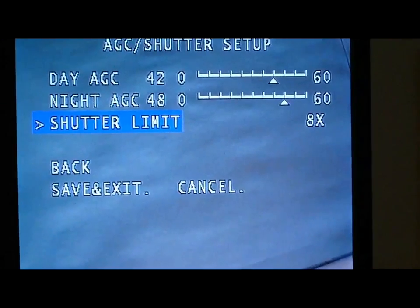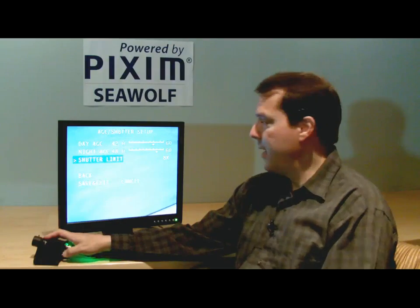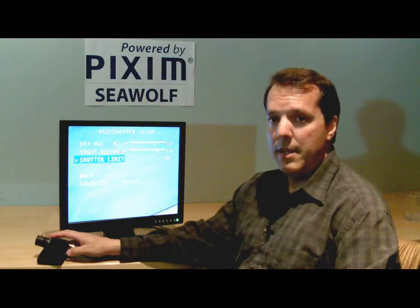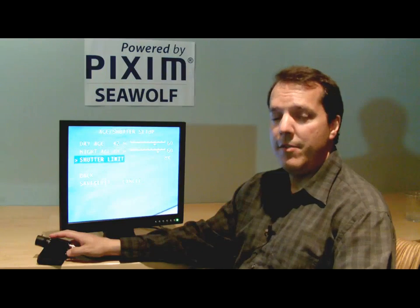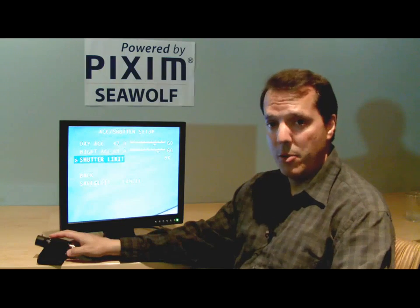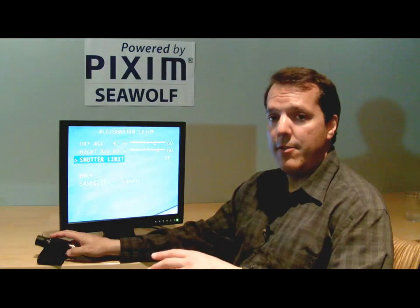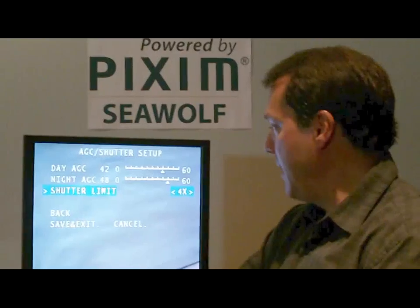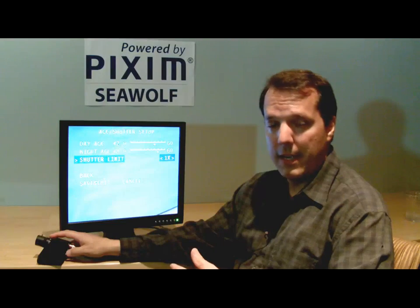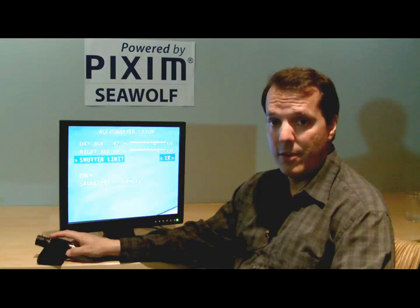The next menu item is the shutter limit — the slow shutter, also called DSS or digital slow shutter. The default value is 8x, meaning the digital slow shutter will go all the way to 8x in very dark scenes. That is going to cause motion artifacts if there's motion in the scene. If you prefer fewer motion artifacts, you can adjust this down to only 4x, 2x, or even 1x in low light.